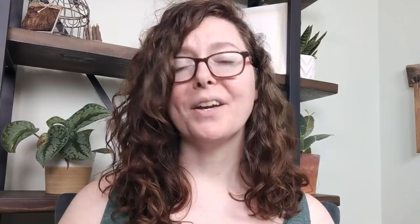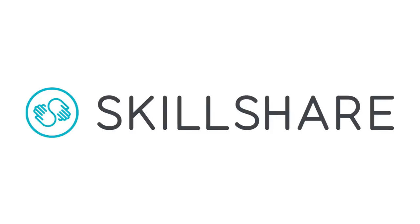Real quick, before we get started, I just want to take a quick moment to thank our sponsor, Skillshare. By now I'm sure most of you already know about Skillshare since I am a top teacher over there, but just in case you're new to the art community and or this channel, let me go ahead and tell you a little bit about them.